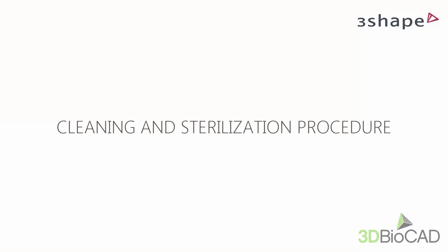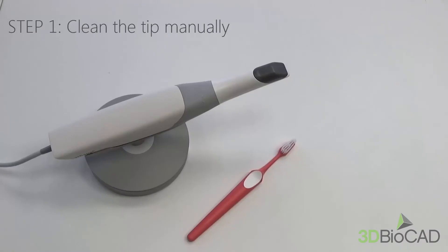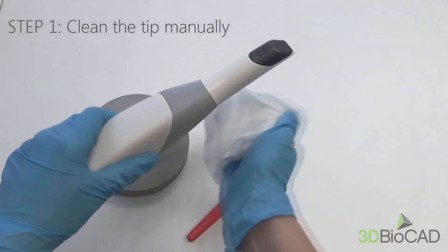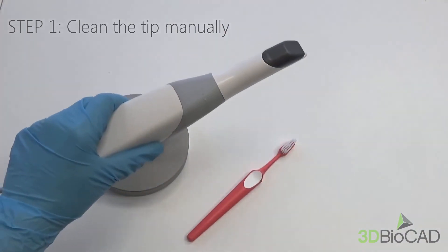After the scanning procedure, the tip must be cleaned and sterilized before it is used on the next patient. This is to avoid cross-contamination. As a first step, clean it manually using soap and water and, if necessary, a brush or cleaning tissues.